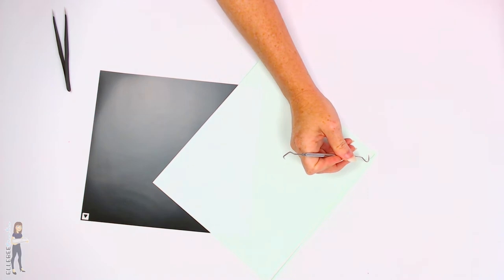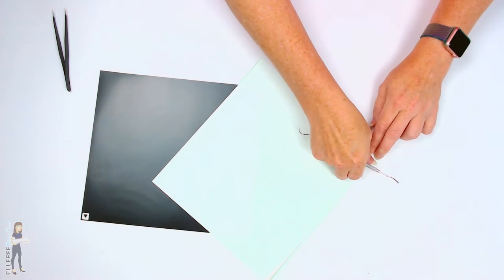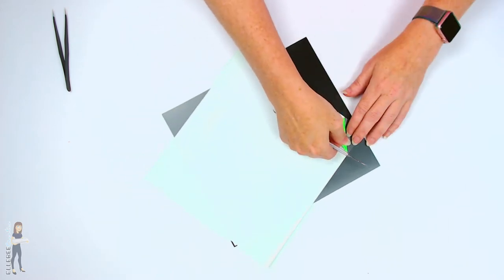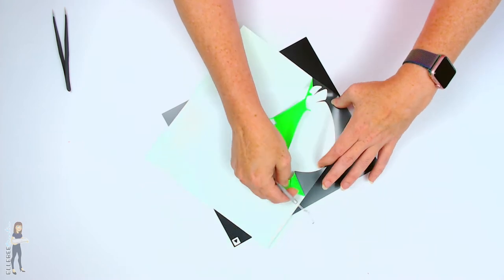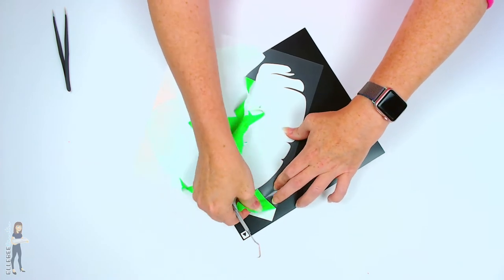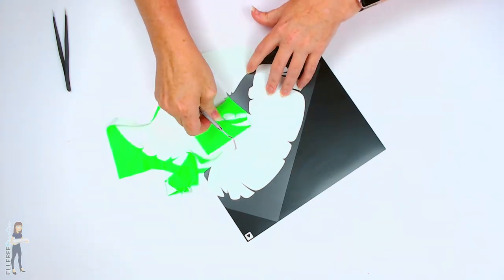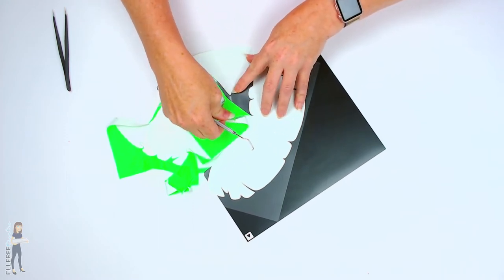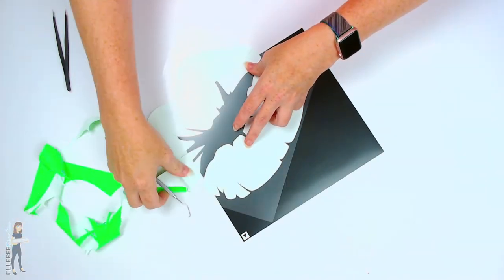Now we're just going to weed this vinyl. I haven't weeded it other than the test cuts - y'all are really getting a true first impression. I know it's hard to see with the white background, but I'm just going to pull this and it's weeding very easily. It's coming up very easily, it's not tearing. It has a pretty matte appearance - it's kind of hard to tell what heat transfer vinyl is going to look like when it's on the carrier sheet. And this is really pretty, I really like the matte look of this.